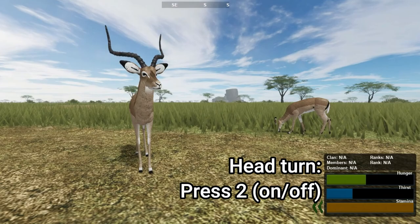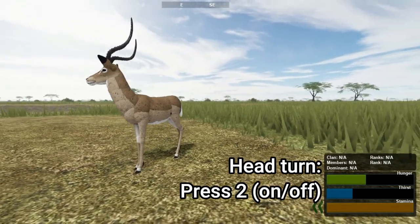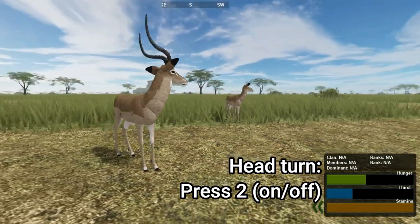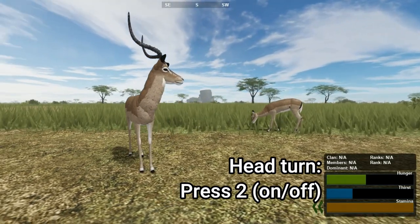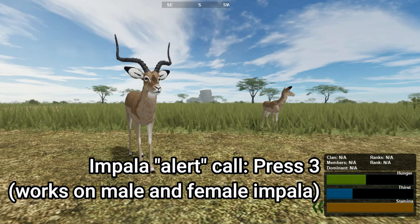The Impala can use the head turn like the Zebra and Warthog. Press 2 to turn your head, and the head will then turn as you move the mouse. When you have the head turn, you can use the Impala warning sound by pressing 3. There is a bit of a cooldown for this call.